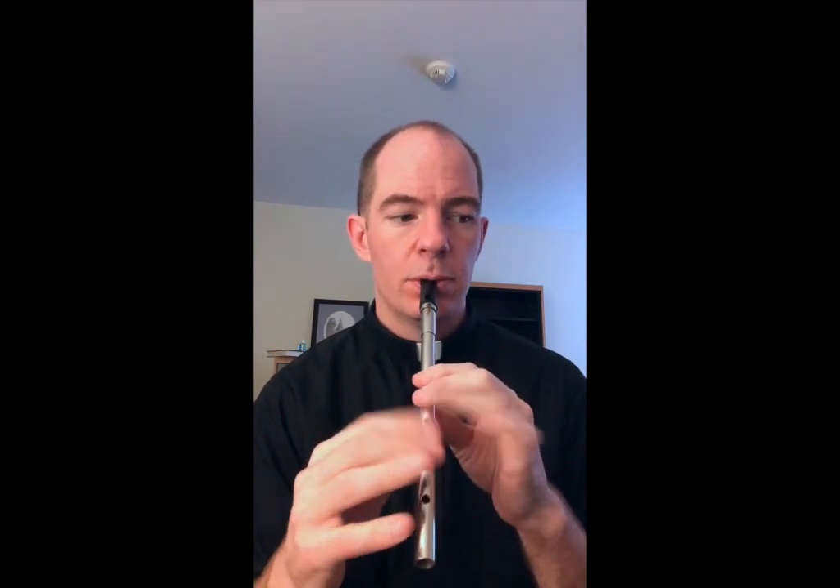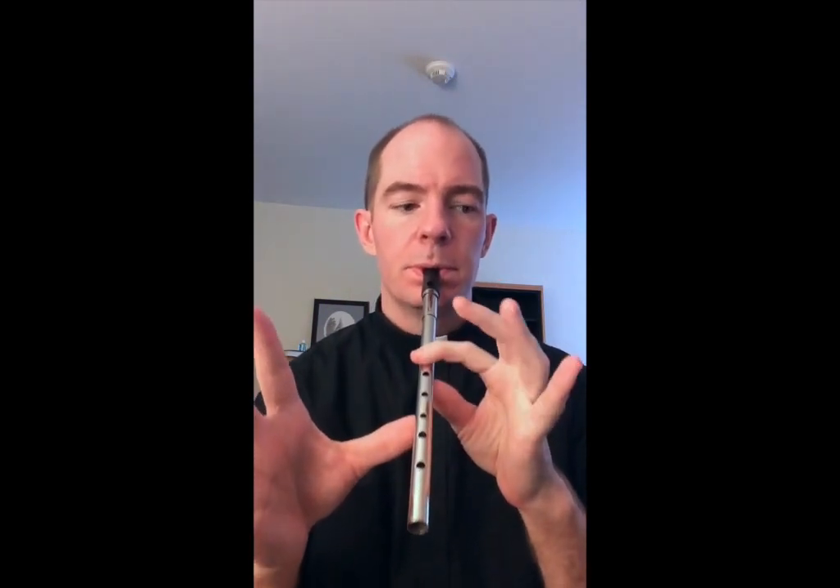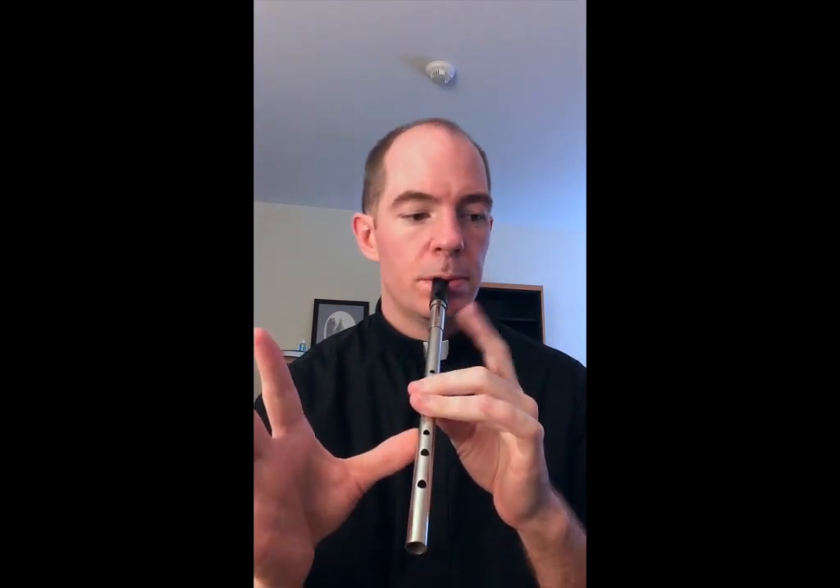That's a C natural, if you're finicky about the right names for notes. And the grand conclusion is G-G-C-C-A-B-G, G-G-C-C-A-B-G. Let's put the whole tune together one time through, and then we'll do it maybe one more time after that.